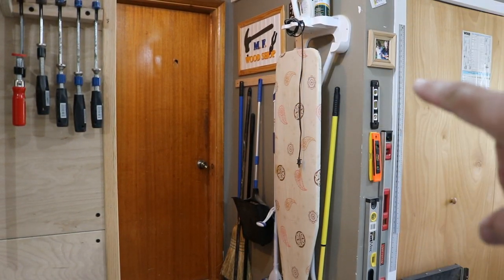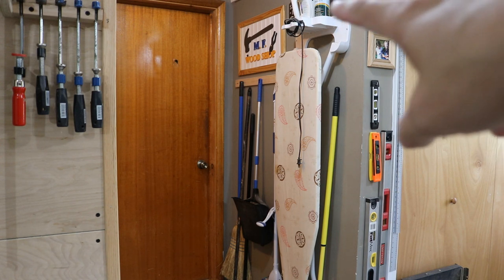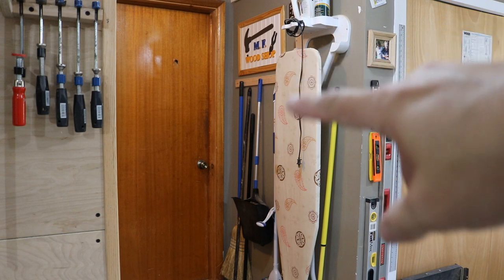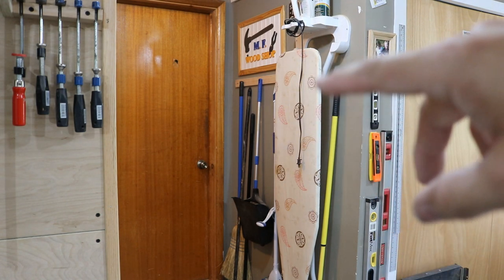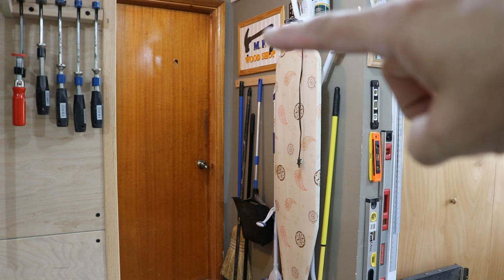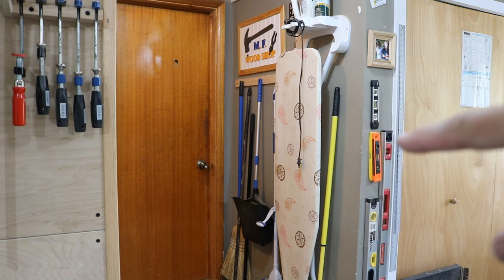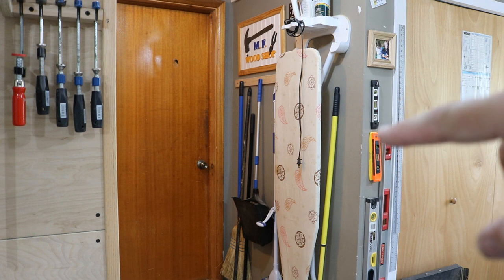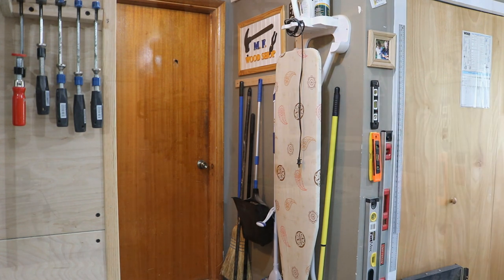On the outside wall is just some brooms and dust pans and my old logo — remember that one? That was a long time ago. And I put my levels right here because it's just wasted space that I could use. I don't go to my levels very often, and they hang quite nicely there.